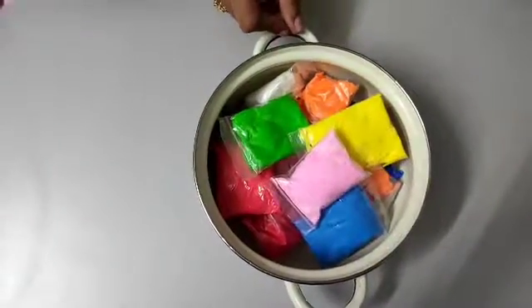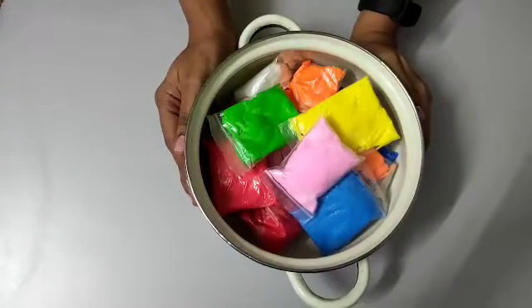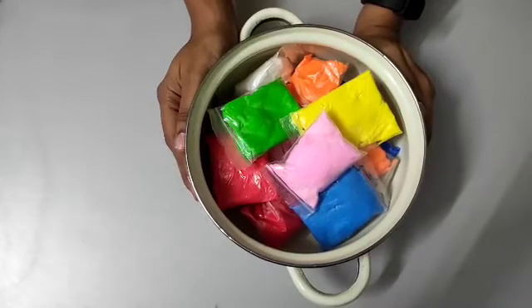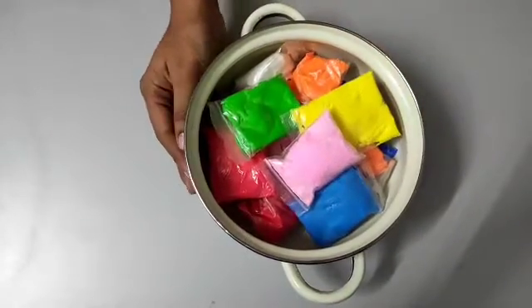Hey everyone, welcome to yet another episode of Bio Fun with Shruti. Today we are going to use dry clay to make a model of mitochondria. You can also use Play-Doh or homemade DIY dough as well. Let's start without any further delay.